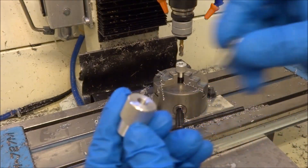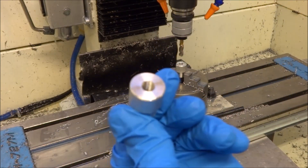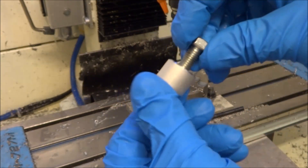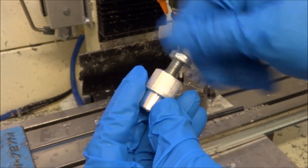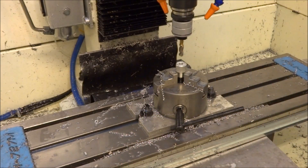All right, we can see it taps a really nice hole. Works great! I've got about 150 of these total, so I need to get started.